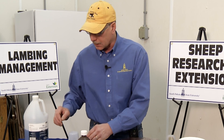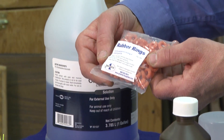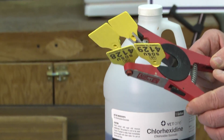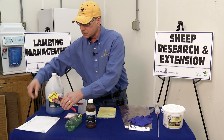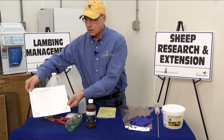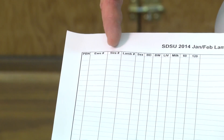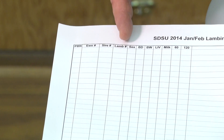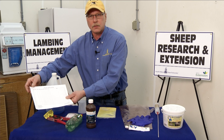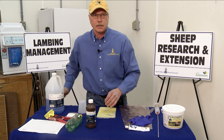A few other supplies for lambing time are elastrator bands, ear tags, and applicators to identify the baby lambs and their moms. We can list those on a lambing barn sheet to keep track of the date of birth, the ewe, her lambs, scoring of the mothering ability of the ewe, and the vigor of the lamb. These are all very important records not only for the immediate needs of the lamb crop in a given year, but perhaps for selection decisions.